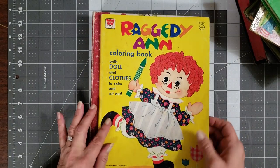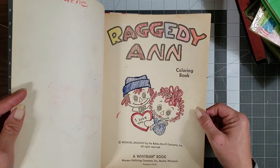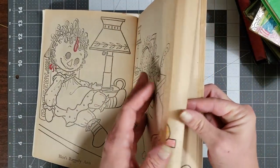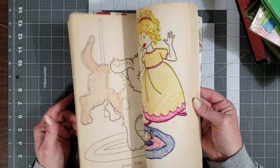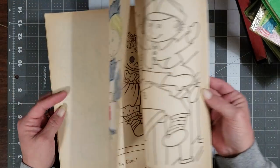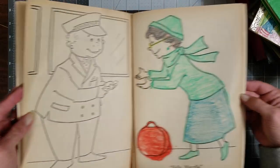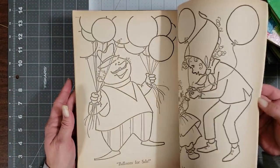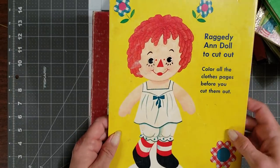Then I got a Raggedy Ann coloring book — how cool is this? The copyright is in Roman numerals. I love the fact that some little kid colored some of the pages. I'm so in love with that! Look how stinking cute — and whoever colored these did a good job. You'll definitely be seeing some of these pages in my journals. Look how stinking cute she is — oh it's a cutout doll! Oh my gosh, I'm so in love.